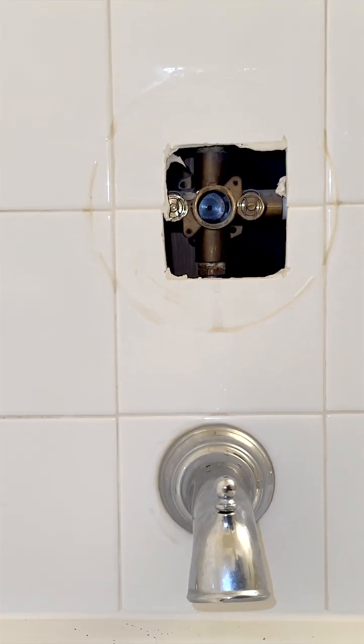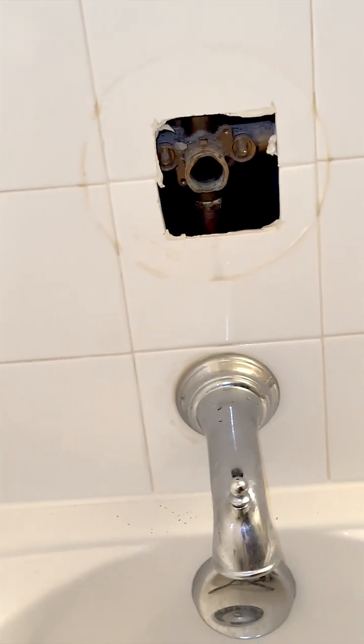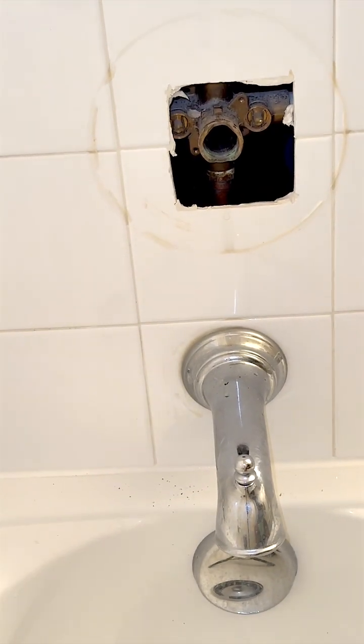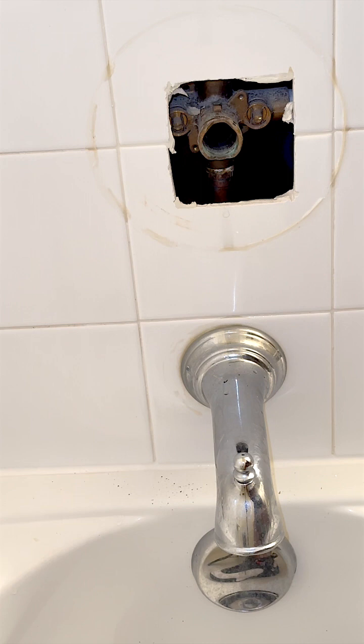So here, I've basically stripped down the entire faucet. I removed the handle and all the mini pieces underneath. I've gotten it down to the bare pipes. I've already extracted the cartridge — that would be a separate video. I'm not covering how to remove the cartridge, but you have to be very careful so you don't damage the pipes.